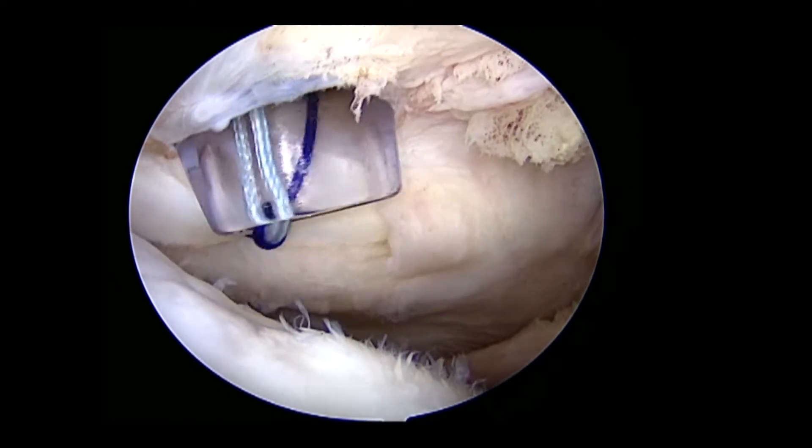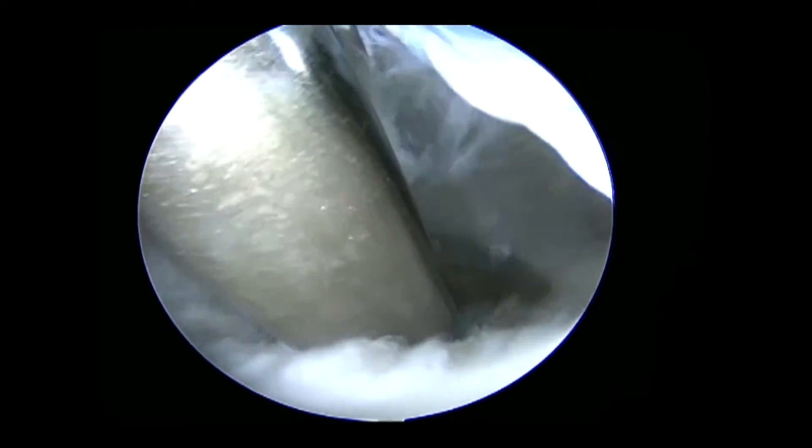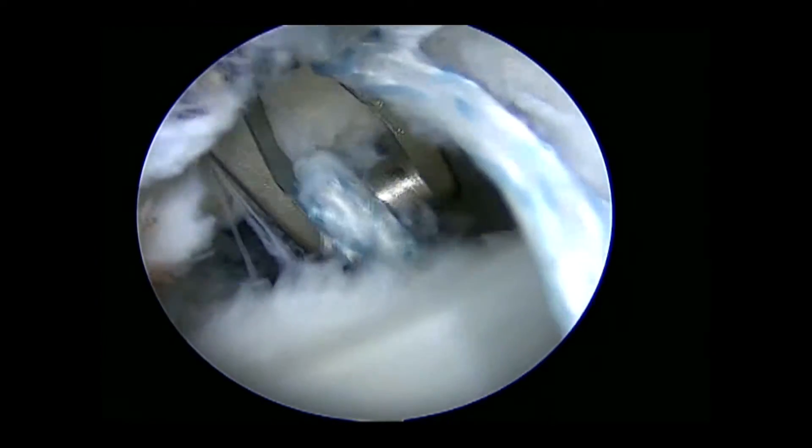The PDS suture is used to shuttle a fiber tape suture, and the limb exiting the anterior surface of the subscapularis is retrieved with a fiber wire grasper through the anterior inferior portal.